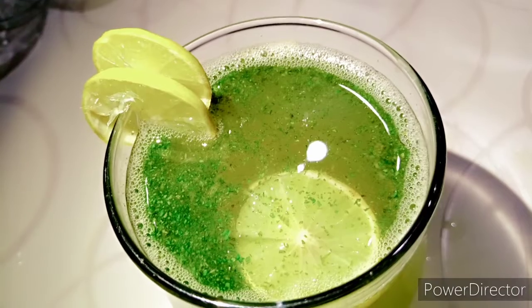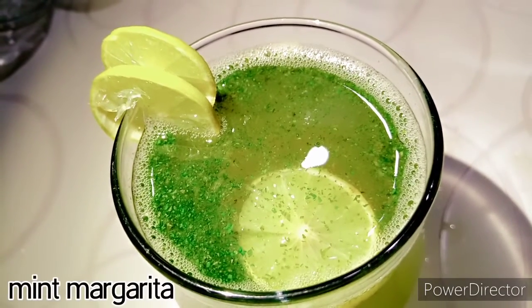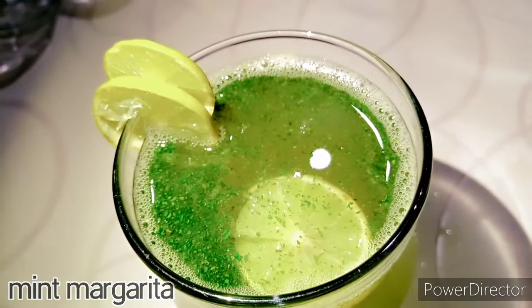My friends, how are you all? I hope you all are doing well. Today I am making a special mint margarita, which is very quick and easy. Let's start.